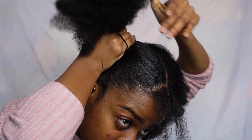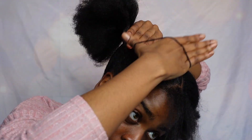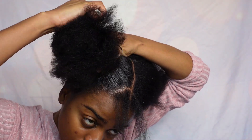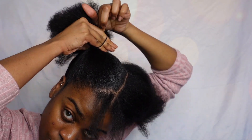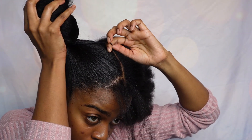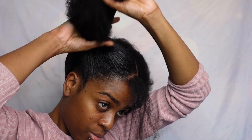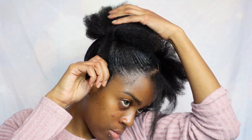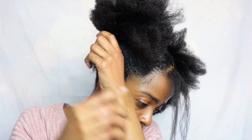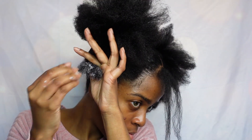Get your hair band to tighten it up. Once you do that to the other side, both sides will have two puffs. For the ends I use my Double Buttercream by As I Am, and I'm going to go ahead and twist my ends. I twist them into a bantu knot just so it can fit right underneath the puff.